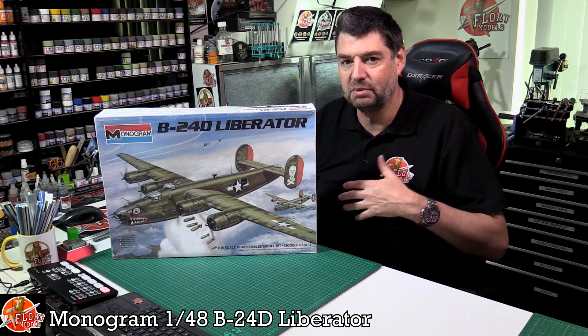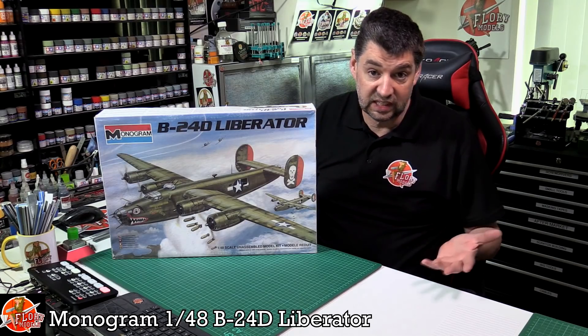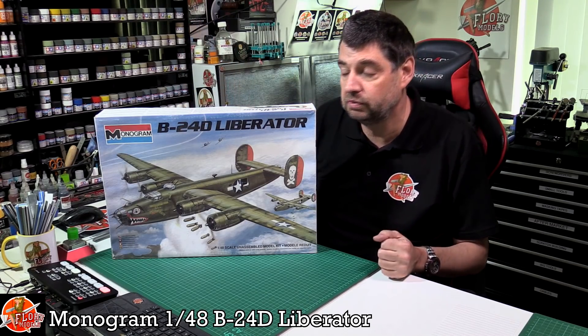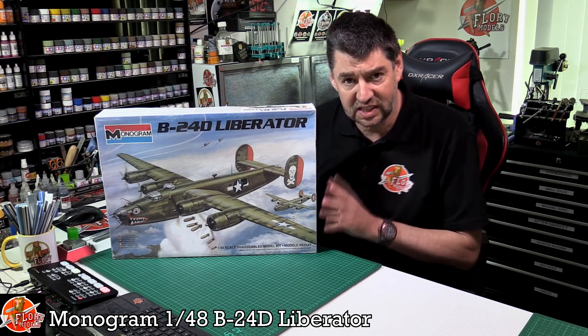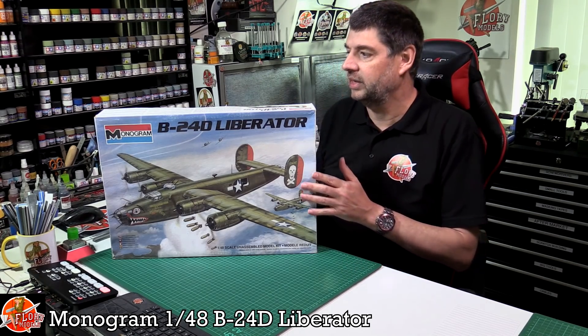It's funny how some kits have been redone — HK now did the B-17 in 1/48, which is beautiful, and we've seen it in 1/32 by Hobby Boss — but in 1/48 scale, where are they?